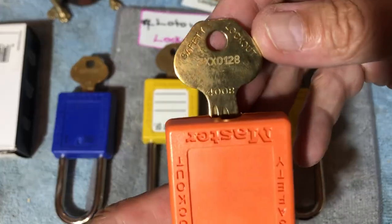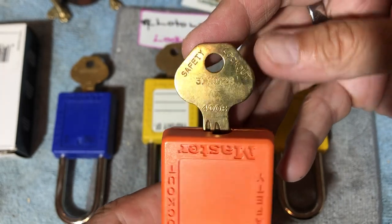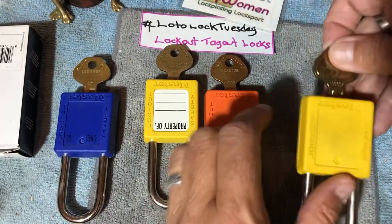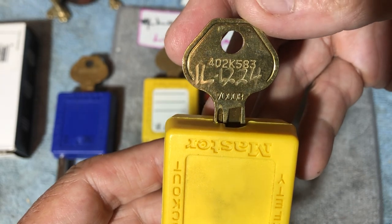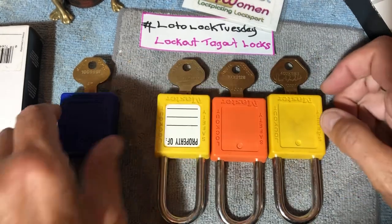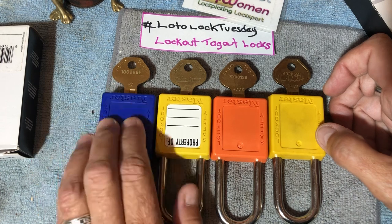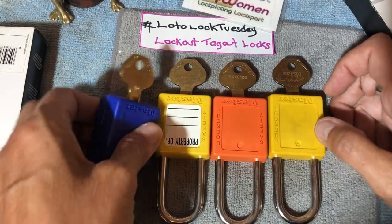This one is the 400B keyway. And this one is the 7000B. You can probably tell from those drawings on the bow that they do have a progression in age. So let's check out the keyways.